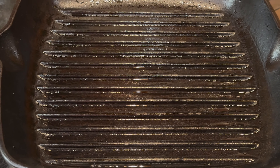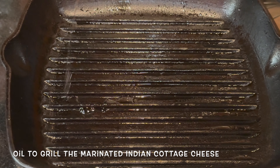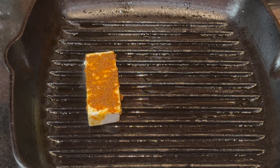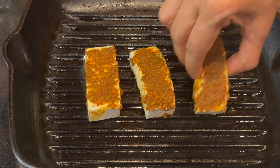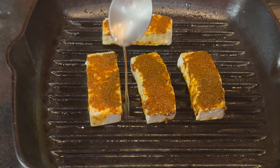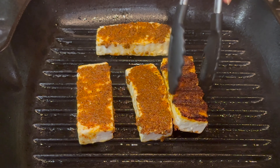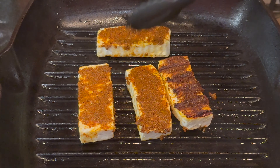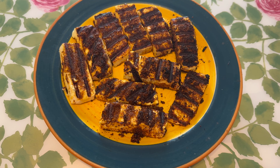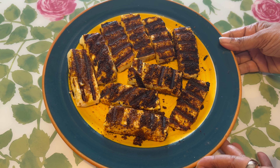It's time to grill our paneer which we marinated and kept overnight. Take a grilling pan and heat it, then add some oil. Add the marinated paneer and just grill it on both sides. Take a little oil and add around it. You can also make this in clarified butter. Once it's grilled on one side, flip it over and grill on the other side too. Here is all our tandoori paneer grilled. We're going to keep it aside until we assemble our tacos.